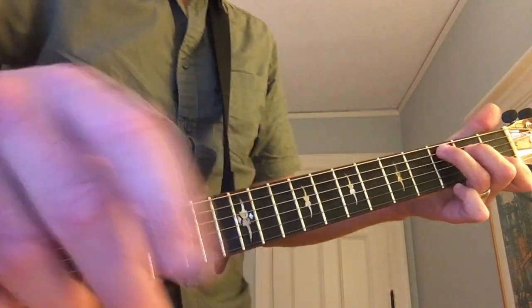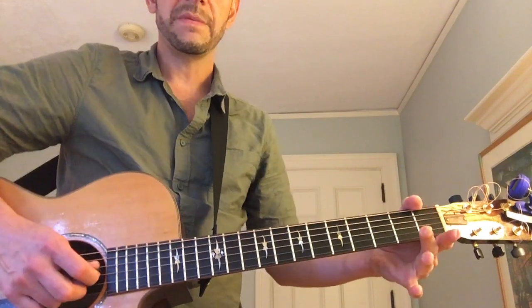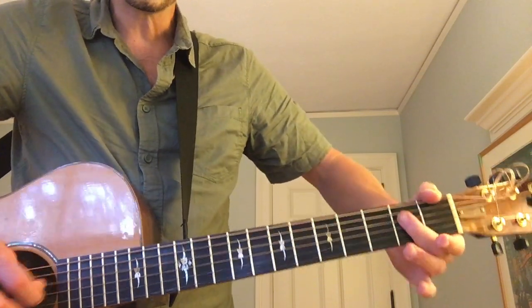And when you're singing, you can just do downstrokes. You want to be able to play your vocal melody — it starts on the G string and it's two, open, two, open, then D string, two.